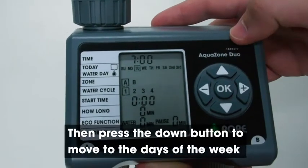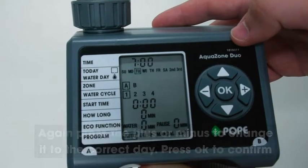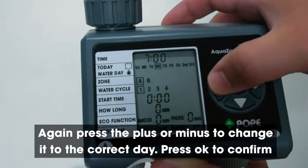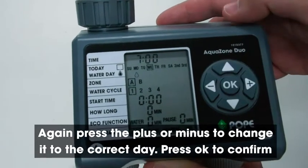Then press the down button to move to the days of the week. Again, press the plus or minus to change it to the correct day. Today is Wednesday. Press OK to confirm.